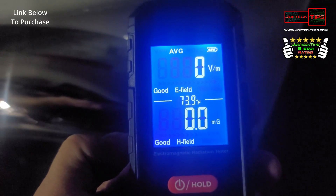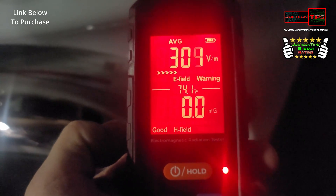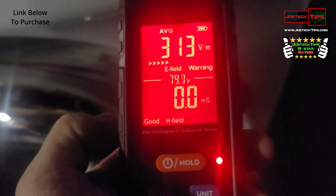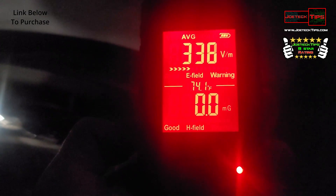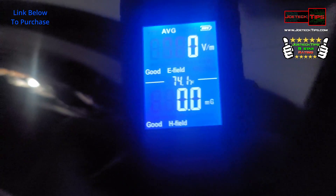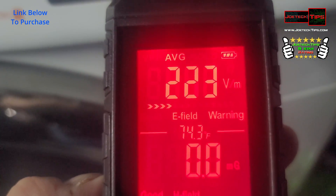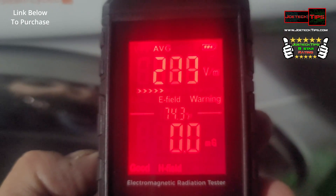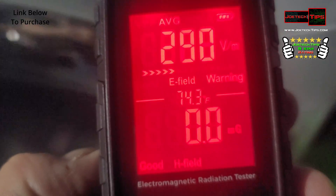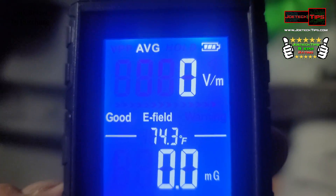Hey Google, turn on the washing machine. Sure, turning the washing machine on. How scary is that? Hey Google, turn off the washing machine. Sure, turning the washing machine off. Everybody needs one of these. My dryer is here — I don't have it on a smart plug because this is 220. It's using power doing nothing, but if I step back a couple of feet, see — it disappears. It's just the surrounding energy.